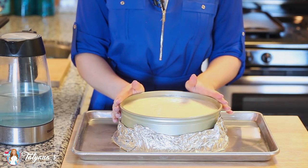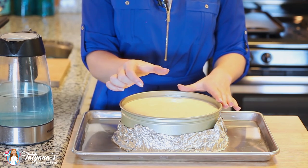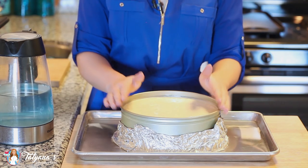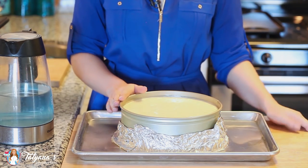Once your cheesecake reaches that stage, you want to go ahead, turn off the oven, crack the door open just a little bit and allow the cheesecake to cool in the oven for about another hour. Then take it out, cool on the countertop for a few hours and then send it into the refrigerator and allow it to set overnight.